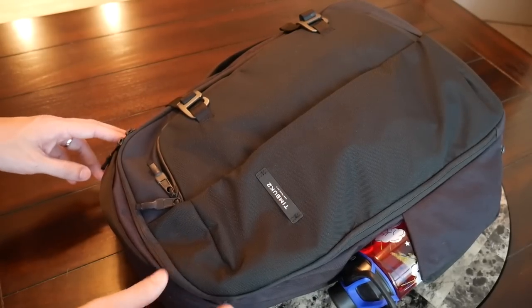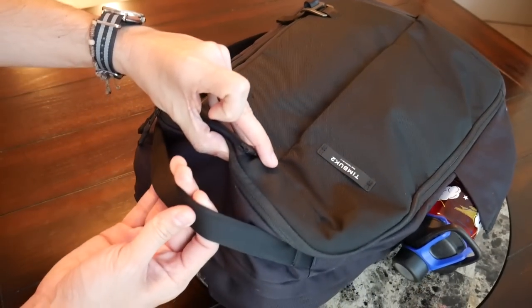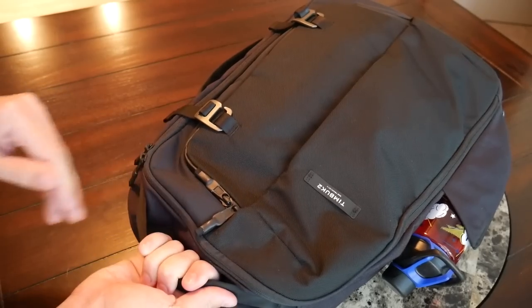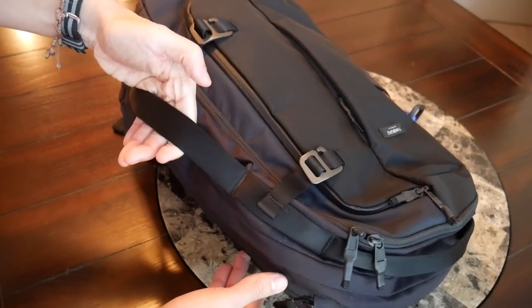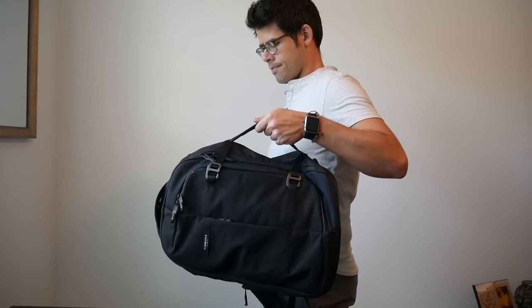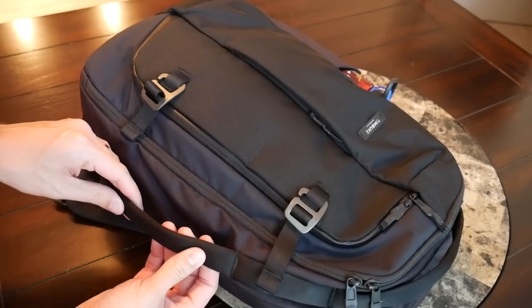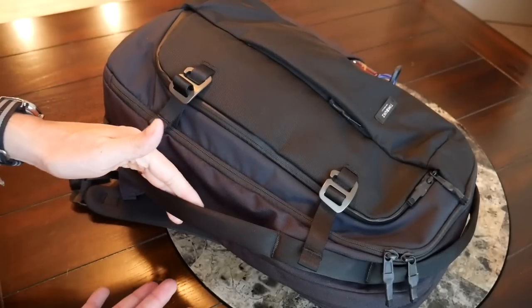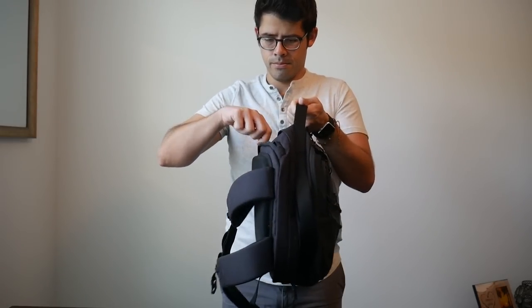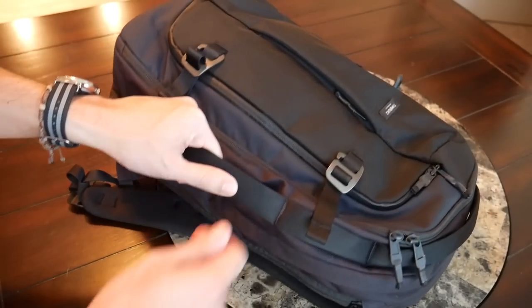Timbuk2 has added a few different grab handles on the top and side of the bag, which are really comfortable to hold — they feel very sturdy, the same seatbelt-like material we've seen in other premium bags. There's a quick grab handle on top, and then a bigger one on the side if you want to carry the bag as a briefcase. Unfortunately you can't hide the straps like some bags we've looked at, but even with them out they don't really flop around too much, and it's still nice to be able to carry it like a briefcase for a business meeting.